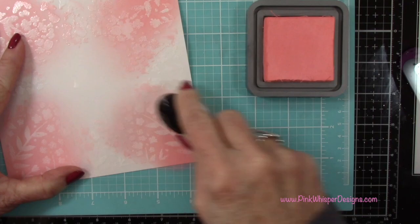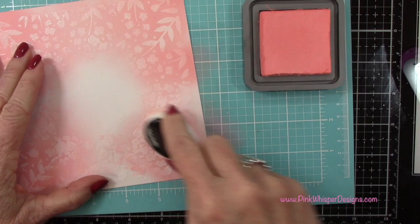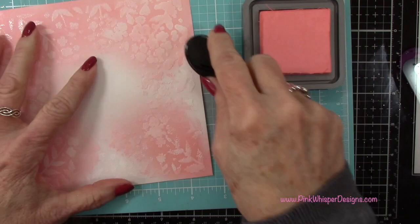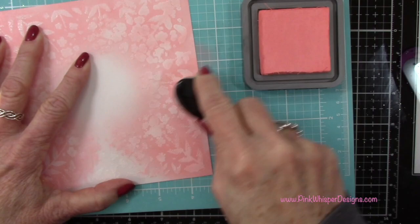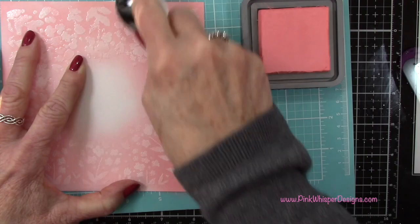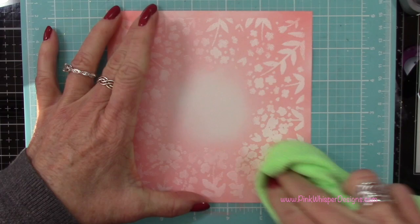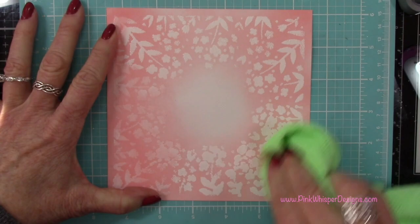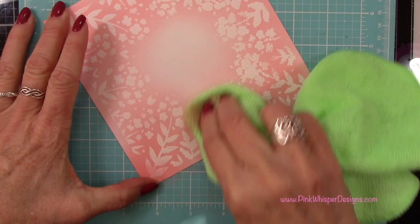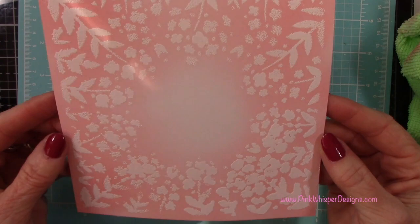So we'll blend dark to light here — doing the four corners first and then filling in those other areas around the edges. I just love this color; it blends really well with a bunch of different colors in the Tim Holtz collection. You can see that the ink is up on top of our embossing, so I'm going to take a clean towel and wipe that away. You do want to remove that excess ink because it won't dry on the embossed area — buff that off and it brings out that beautiful white embossing. That's called the resist technique.